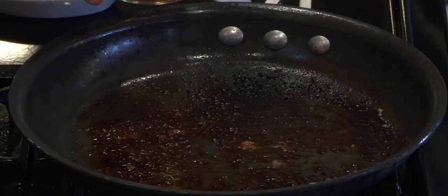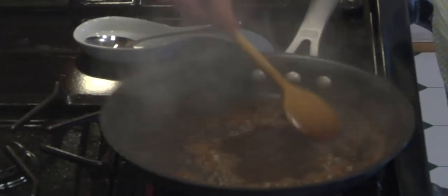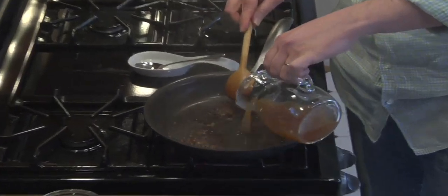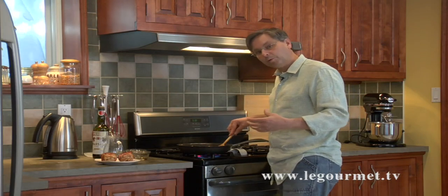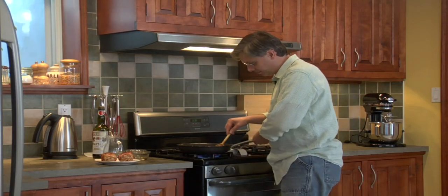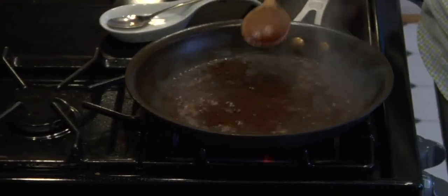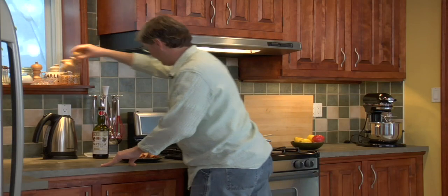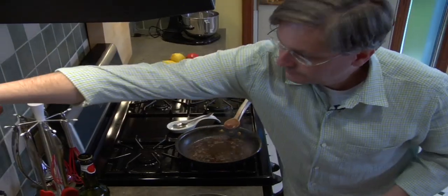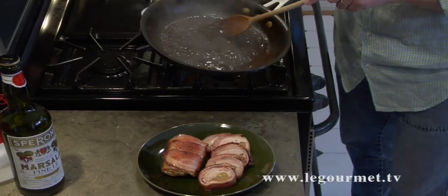Turn the heat up. With a wooden spoon, first put in some red wine vinegar, then a little bit of Marsala, and some dark chicken stock. Full recipes are on the website, legourmet.tv, with a downloadable PDF recipe card as well. On high heat, scrape all the brown off the bottom of the pan and reduce the sauce by half. Once reduced by half, check your seasoning — a little bit of pepper — then turn off the heat.